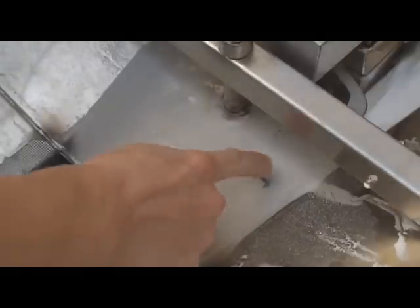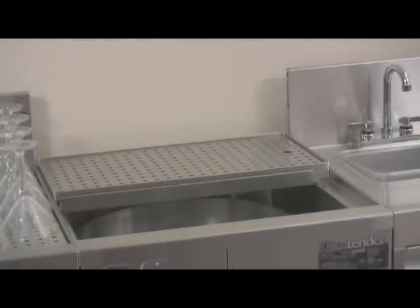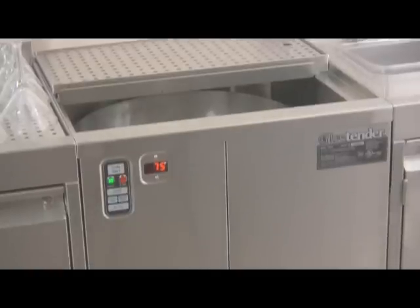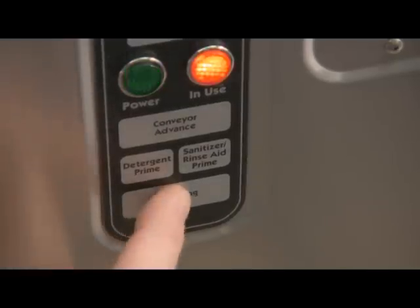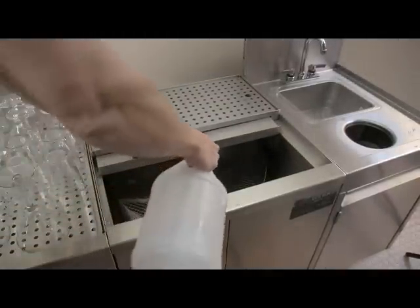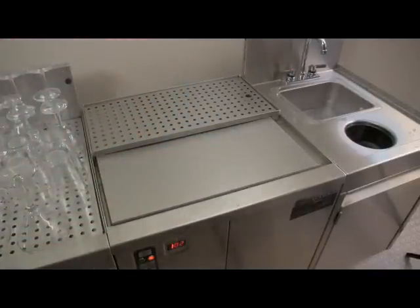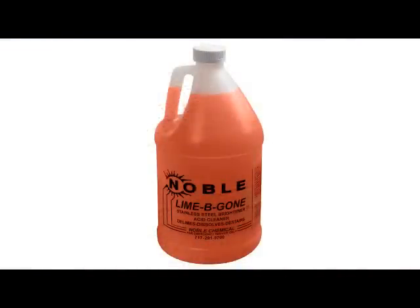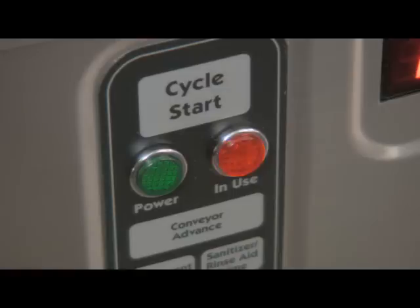Over time, the interior of the machine will get coated with a white chalky substance from the minerals found in tap water. The GW24 glass washer has a separate deliming cycle to clean these mineral deposits. How often you need to delime your machine will depend on what type of water you have. To run a delime cycle, make sure the conveyor is empty and press the deliming button on the control panel. During the water fill cycle, open the sliding cover and pour deliming chemicals into the tank, then close the sliding cover. The GW24 holds one and a quarter gallons of water, so add the appropriate amount of deliming solution based on the chemical manufacturer's instructions. Deliming chemicals are hazardous, so follow manufacturer's instructions carefully. The deliming cycle consists of a five-minute wash cycle and two rinse cycles to thoroughly rinse deliming chemicals from the glass washer. The red in-use light will turn off when the deliming cycle is completed.